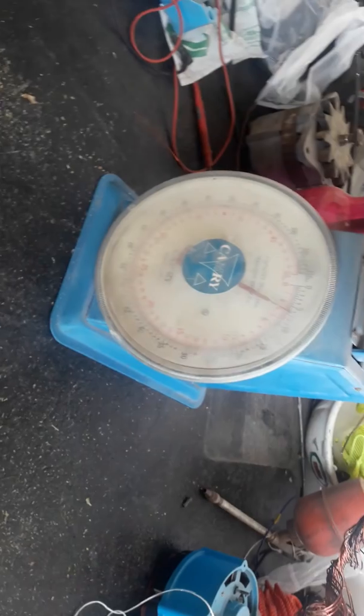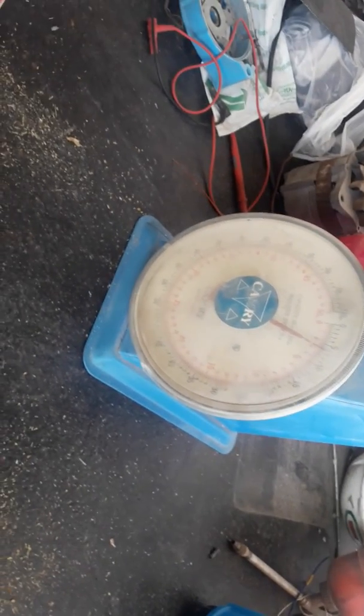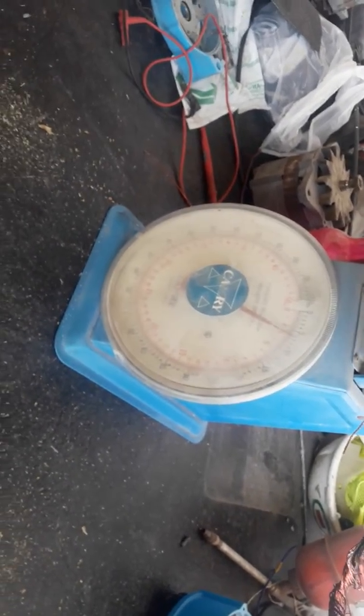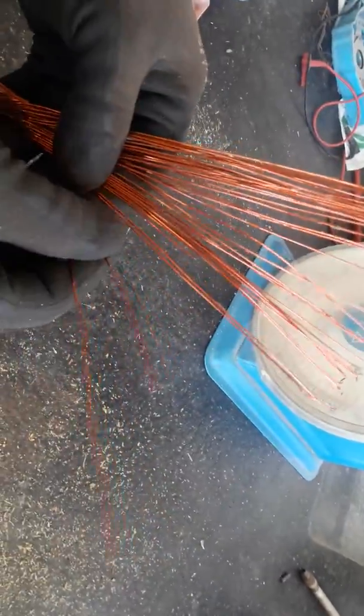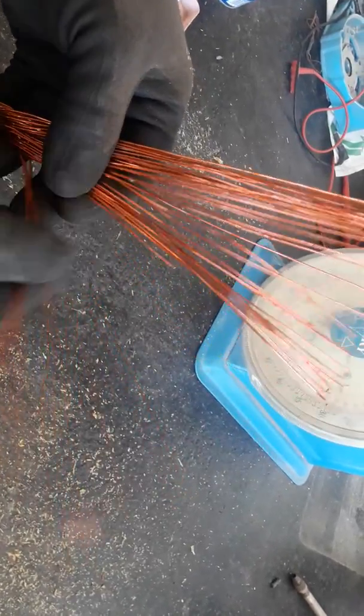In the next step we need to figure out how many turns there are going to be. We will take one coil that we removed from the stator and count how many copper wires are in it. Let's count: two, three, four...